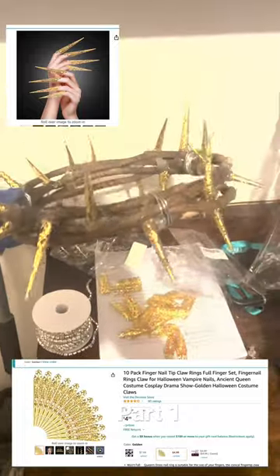Then I hot glued these gold finger pieces from Amazon — about ten dollars — and put them where I thought it looked good and looked like thorns.